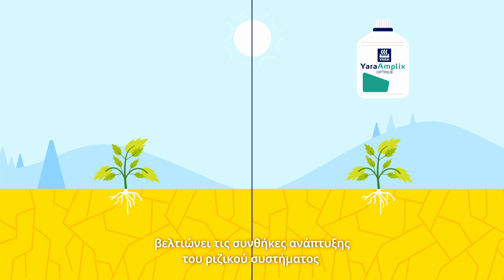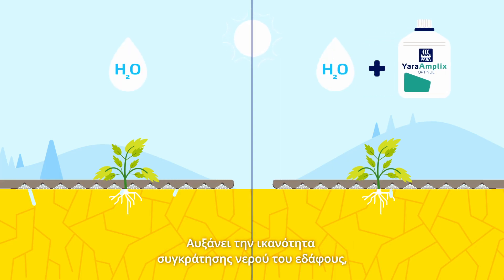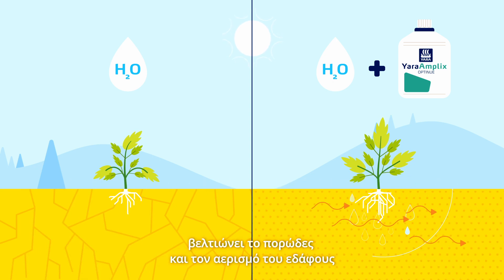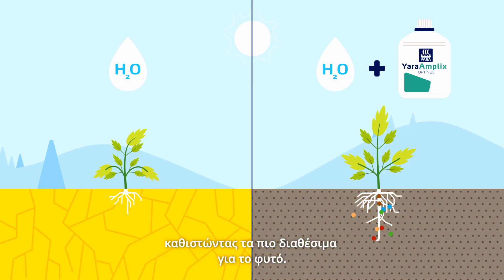Yara Amplix Opti-Nu-A gives the roots better growing conditions in three different ways. It enhances the water holding capacity of the soil. It increases the pores of the soil and improves aeration. And it enhances the ability of the soil to retain nutrients, making nutrients more available to the plant.